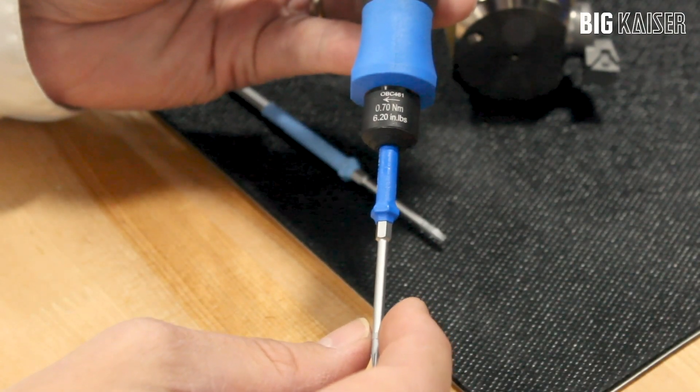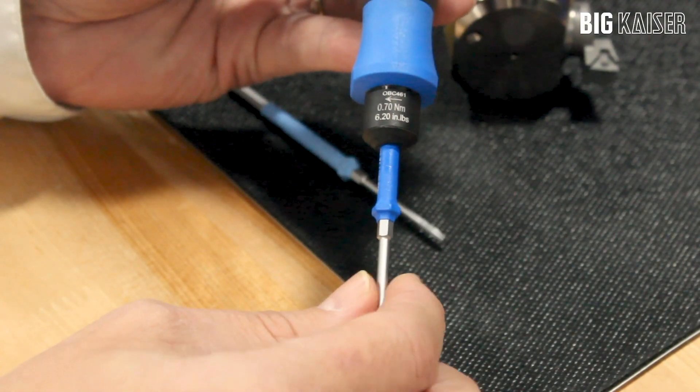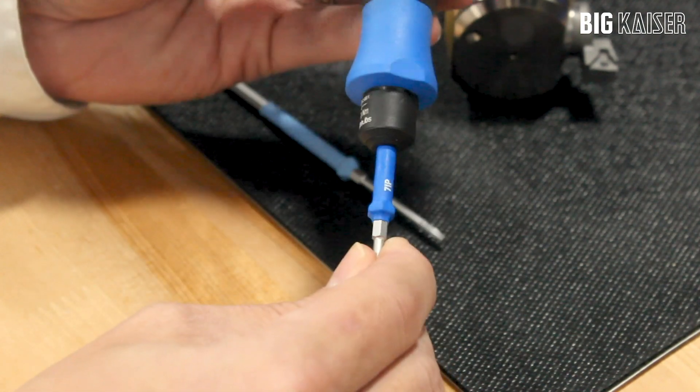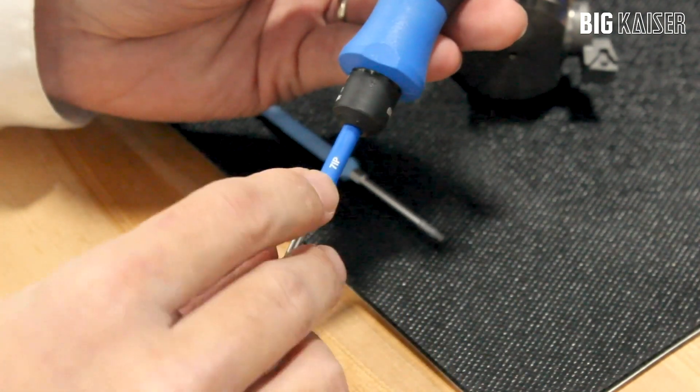This is the Big Kaiser Insert Screw Torque Wrench. It has different handles with different torque values for different size screws. In this case it is a standard Torx T7.